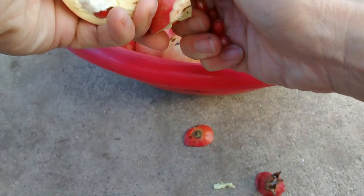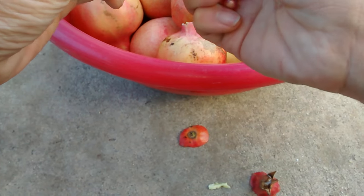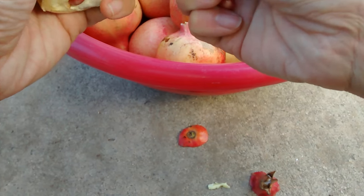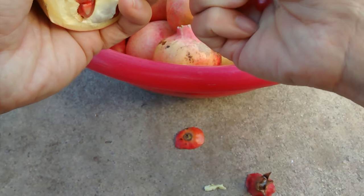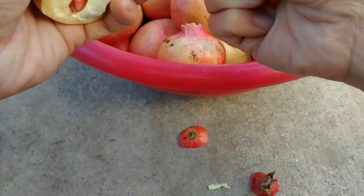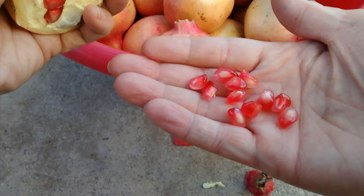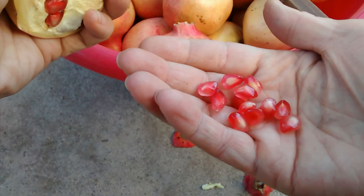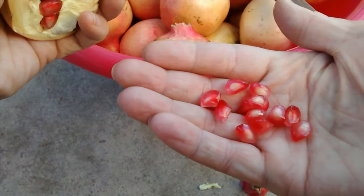If you buy this at a supermarket it costs around two dollars a piece — they are much bigger, but from my experience the supermarket ones are not sweet, they're very sour, almost as sour as grapefruit. Here's a seed I just picked — you can just put it in your mouth and chew on it. Thanks for watching.